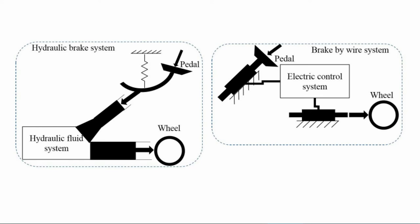Drum brakes are the first modern-day vehicle brake system, developed by French manufacturers in 1902. In the early stage, mechanical linkages were used to transfer the brake tension to the wheel. Hydraulic controllers then became famous, removing the mechanical force transfer mechanisms for brake systems. This brake system used hydraulic control and is commonly used in lightweight vehicles.